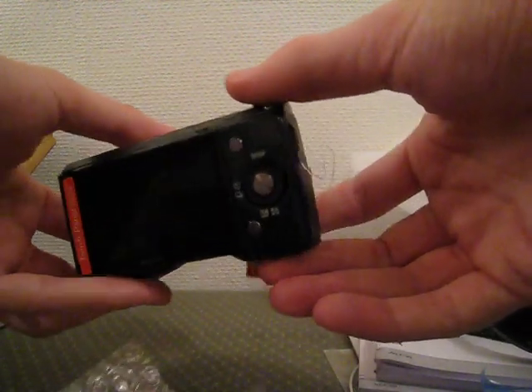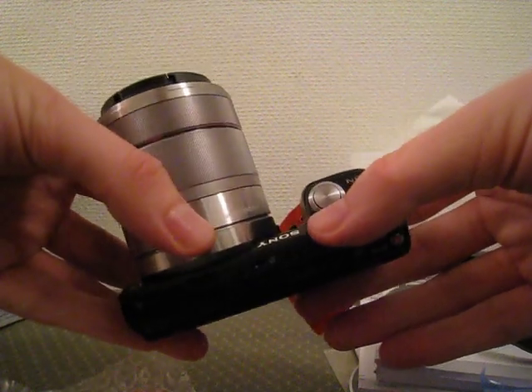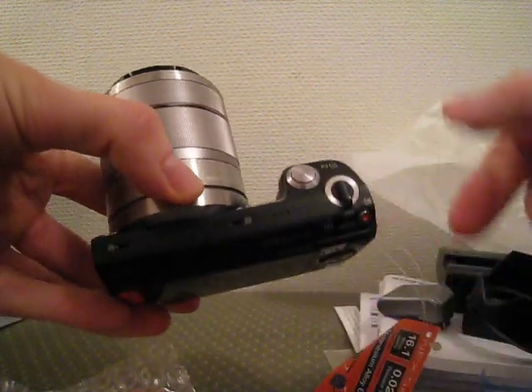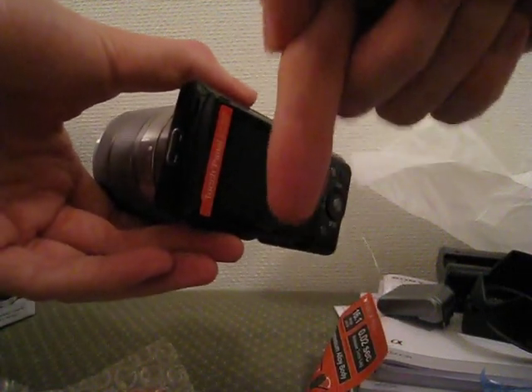That's the unboxing of the Sony NEX-5N. If you want to see reviews of this camera, we will put them on our webpage. You will find the address to our webpage right down here in the link.